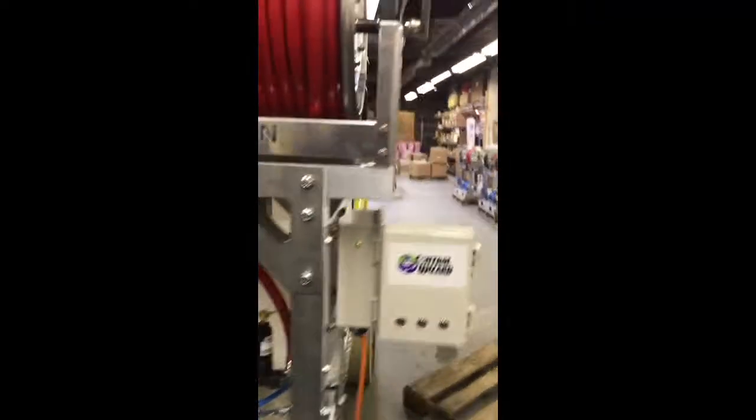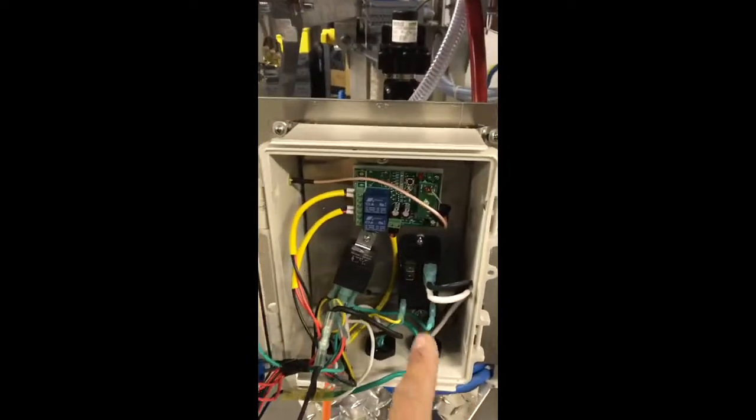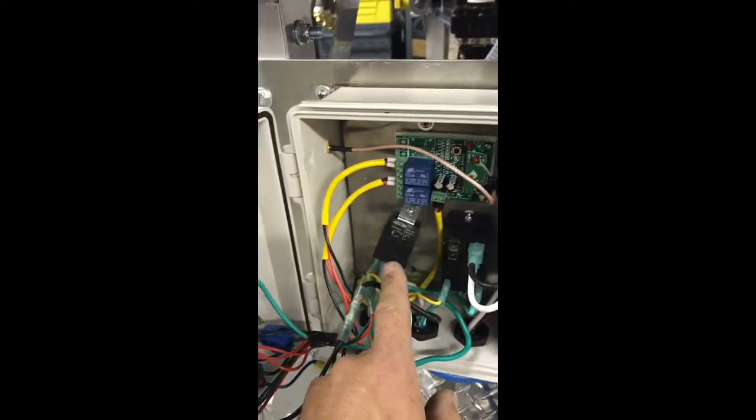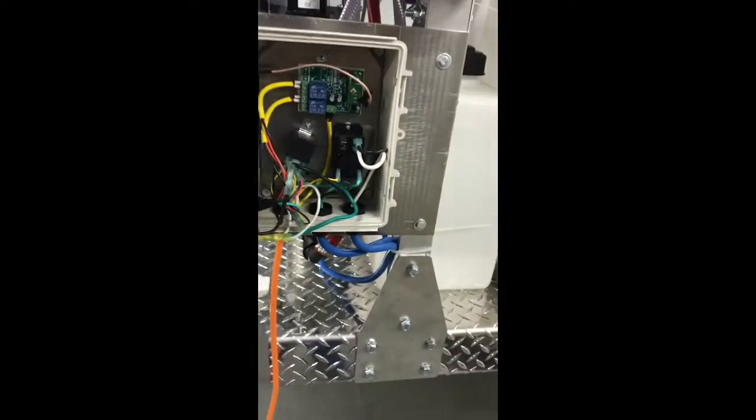We're going to go through the wiring real quick on the control wizard here. You're going to see that there are two different relays in here. The relay on the right is the on-off for the pump — that's a 110-volt relay. The relay on the left is controlling the ball valves, the electric ball valves on this.